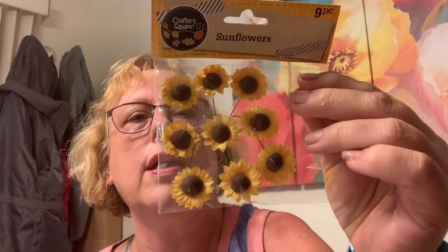These are from Dollar Tree — I got the orange, I got more of these. I wanted to share that idea with you. And here's what I've been on the hunt for — I found them yesterday: little sunflowers, so cute!